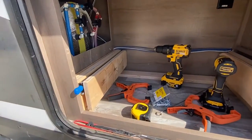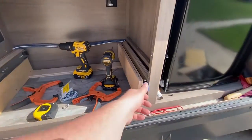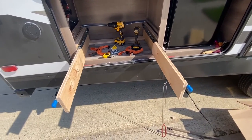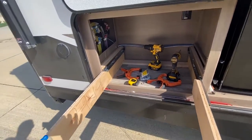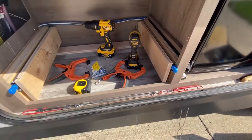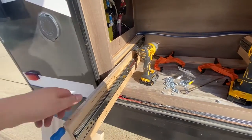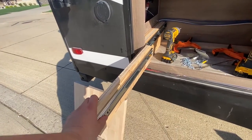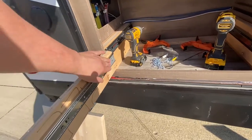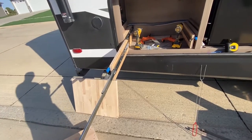I've got the main drawer slides in — the locking ones come out and lock out like this, so they'll stay out in place. Let's get the next drawers in. Got the double drawer on — pull out like this, it locks. And this one pulls out like this — this is how far it'll come out.